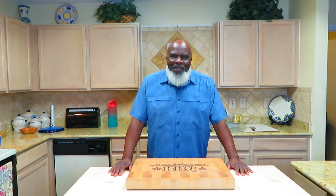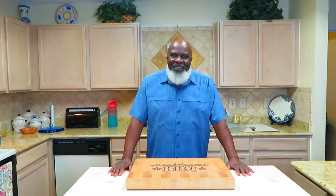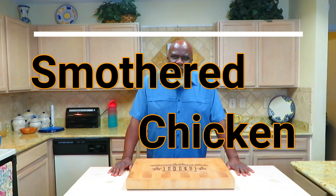What's happening sports fans? Welcome back to another episode with Momma and Papa Joe. It's a chilly 45 degree day here in Texas, and what would go better on a cold day than some smothered chicken and mashed potatoes? Very simple recipe. Let's get right into it.